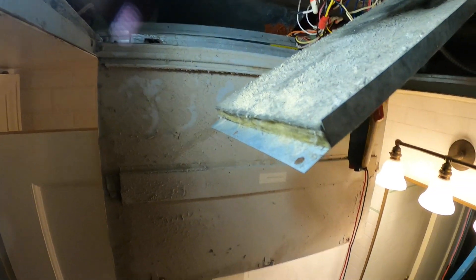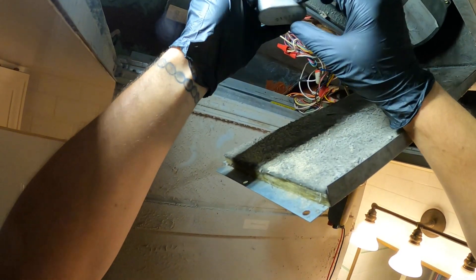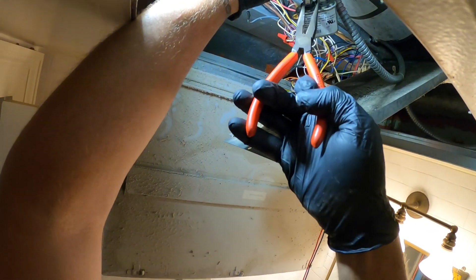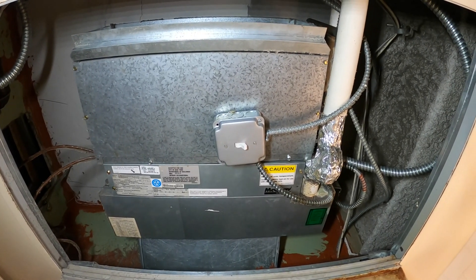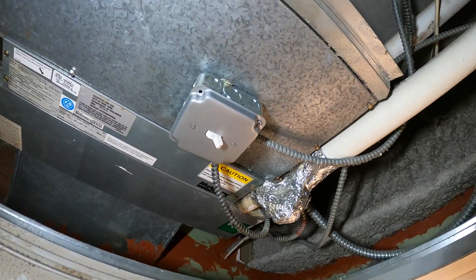Picked up the correct capacitor — 4 microfarads. Power is off. This thing is real tight but we got it. Just to be a little safe. We're good to go.